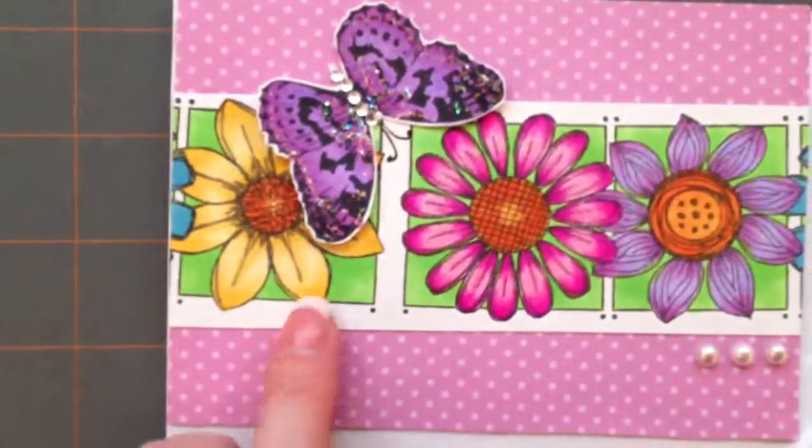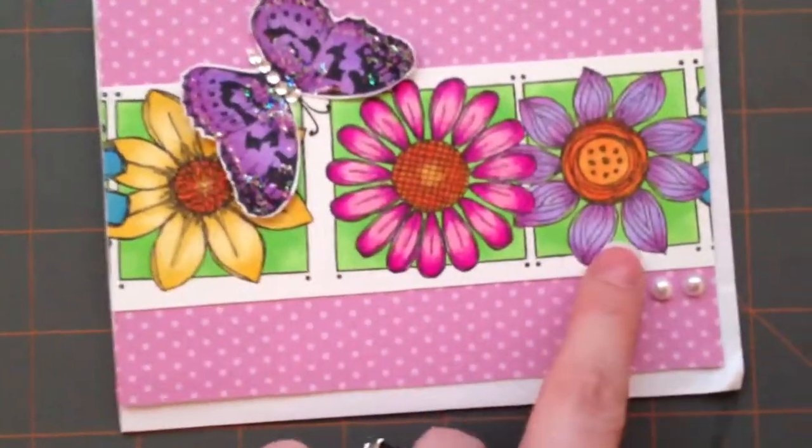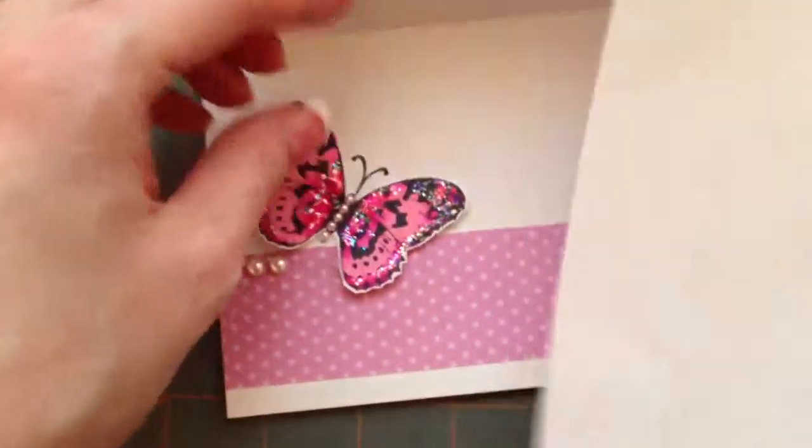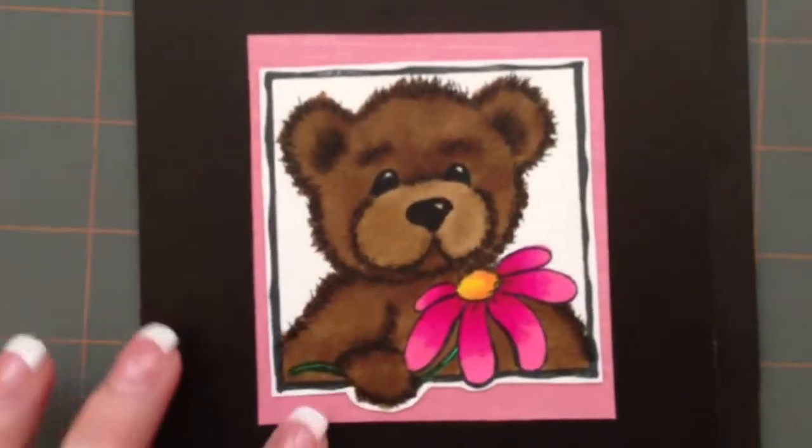And then she sent a few other little cards. This one right here — I really think she did all this coloring, I mean it's so pretty. And then there's a butterfly — that's the envelope — and then this is the butterfly on the inside. And then she sent me this one, this teddy bear — I mean, cute — on the flower, and then she put washi tape at the bottom and on the envelope.